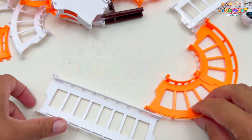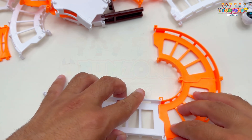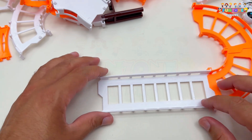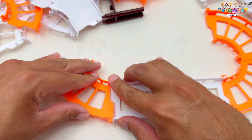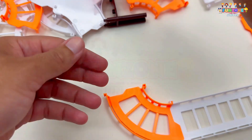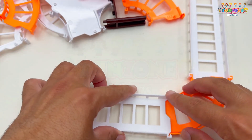Next, I'll grab a white piece and join it to the other side of the orange pieces. Snap! It's coming together nicely. Now, add another curved orange piece — I'll connect it here. Perfect! Let's continue with another white piece. Snap it in place. And there we go.